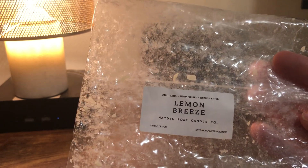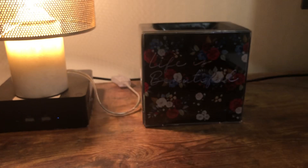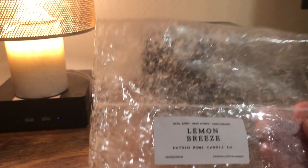So when I bought this and hauled it in a video, I said you know when you get a scent and it smells exactly like you wanted it to — this is Lemon Breeze by Hayden Rowe. It's so amazing. It was even better warmed than cold. I went through a whole loaf. It really smells like rosemary lemon, which is why it's on pre-order right now and I'm not buying it even though I want to. I have rosemary lemon from Kay's and I just need to let it go. But it's really special and I highly recommend it if you like lemon and rosemary. It definitely has that fragrance oil in it.